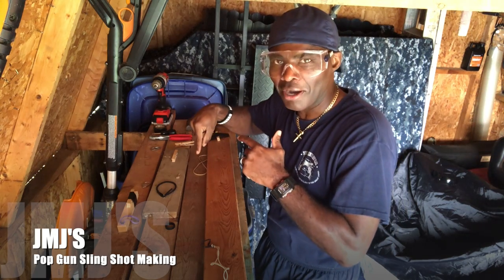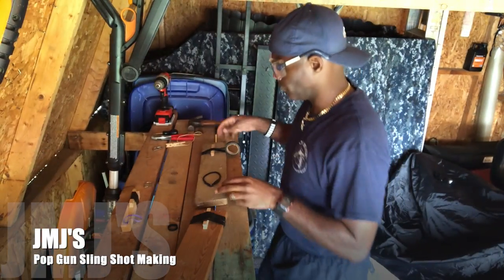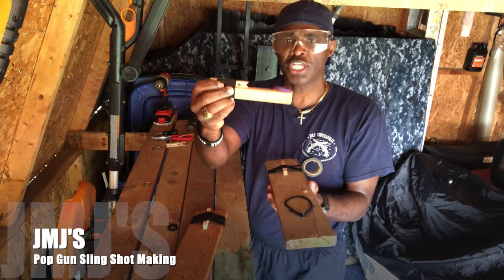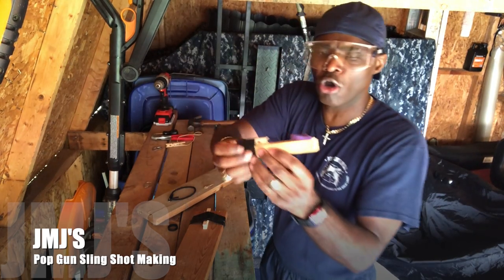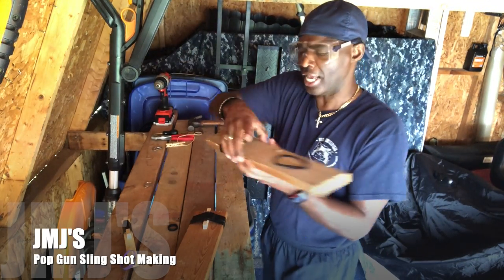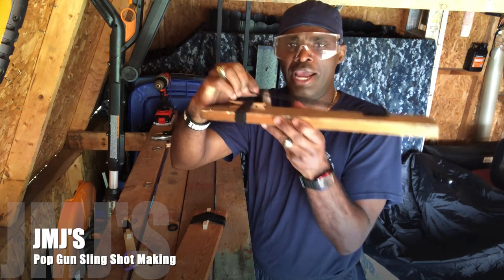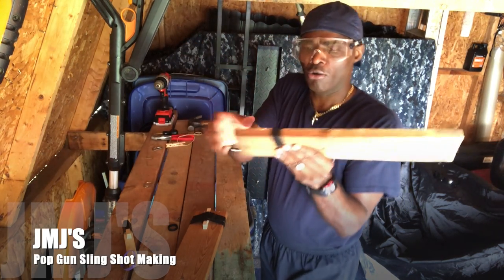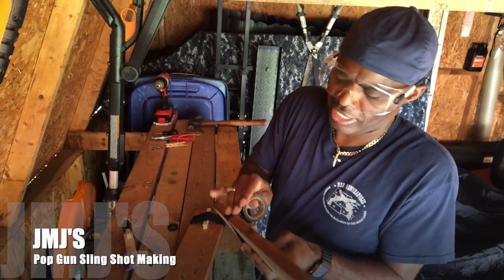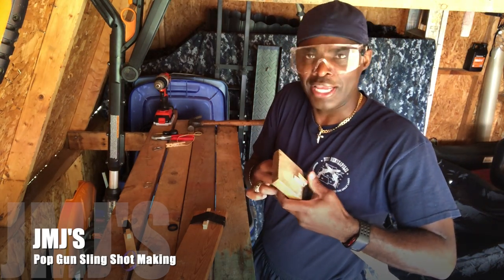Now I'm making my sawed-off. The recoil on the single shot isn't that strong — it depends on how short the rubber band is and how far you pull it back. The tighter the rubber band, the stronger the recoil. Position the clothespin toward the end, put the rubber band there, and wrap it up with electrical tape for a tight snug fit so it won't snap.